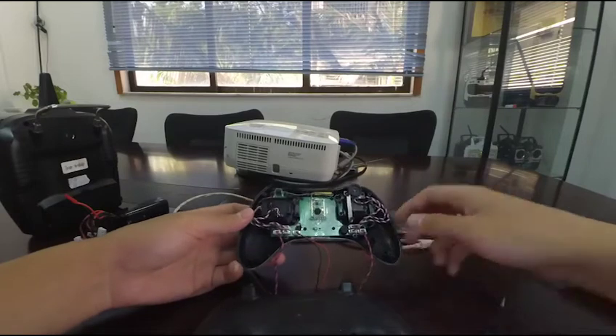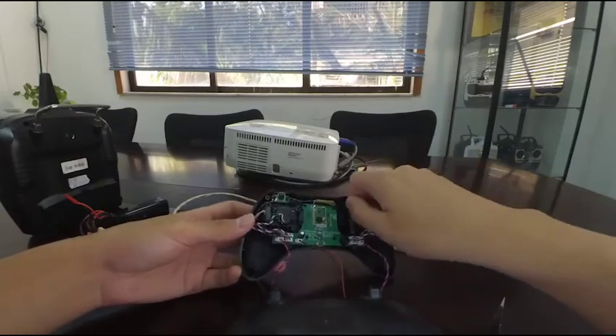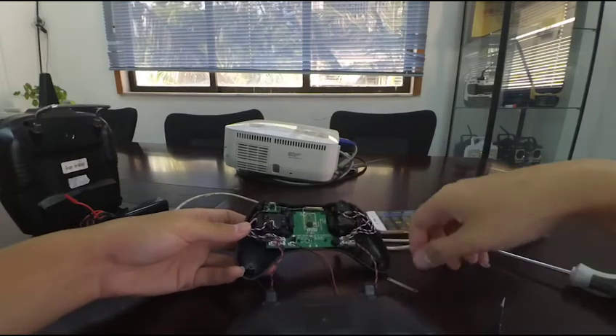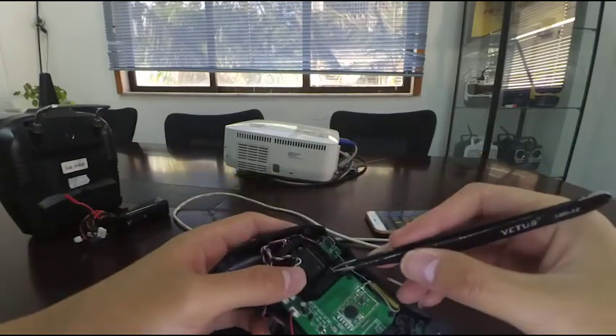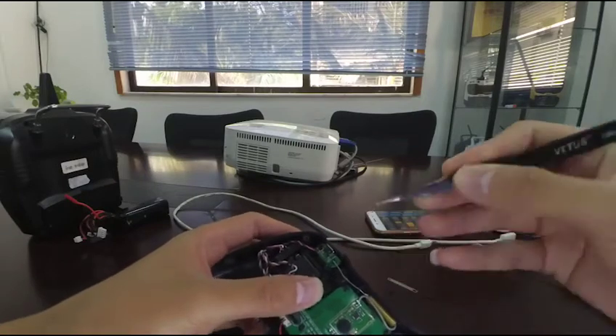Firstly, remove the screws from the tension plate. Then take off the plate and remove the throttle stick spring retainer on the other joystick with a tweezer, including the spring and a hook.